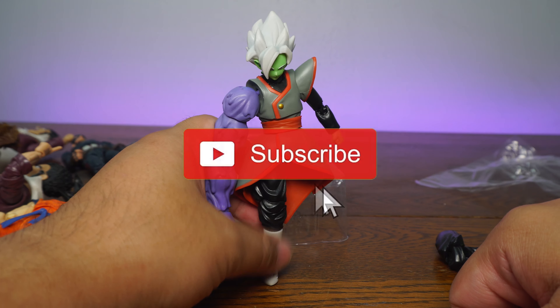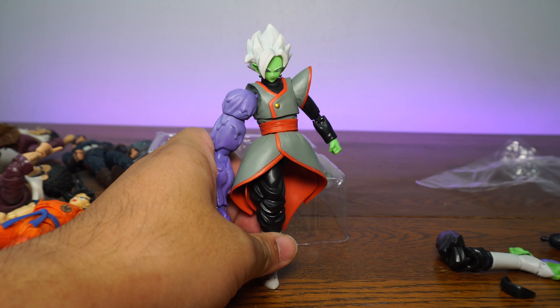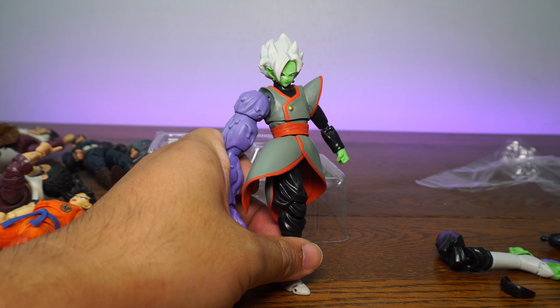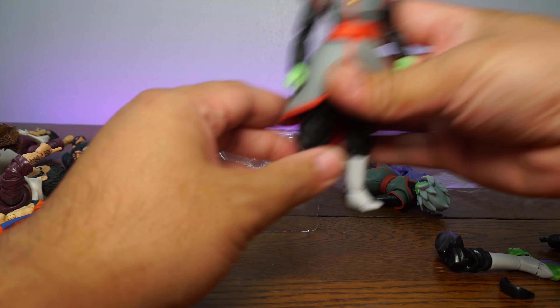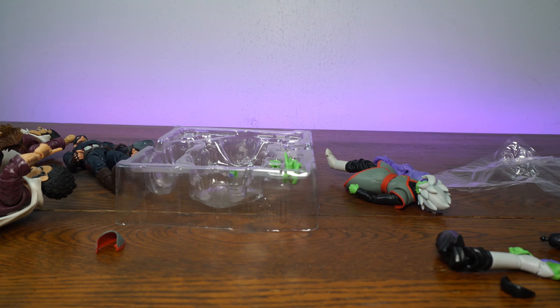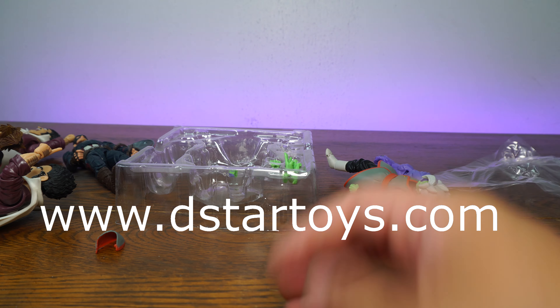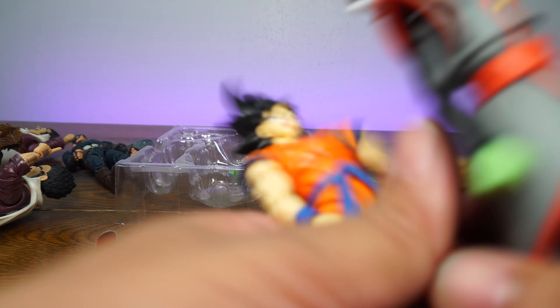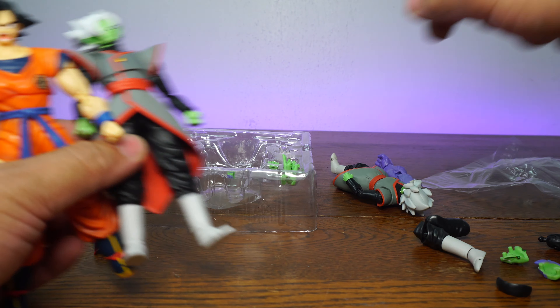Thanks for watching. Don't forget to rate, comment, and subscribe and hit that notification bell so you're always in the know when we post new videos. If you want real deal 100% awesome action figures — like a real deal Zamasu or a real deal Goku — you can go to www.dstarttoys.com, your reliable source for awesome action figures. Not like this one — throw that away, you don't need that. Thanks for watching.